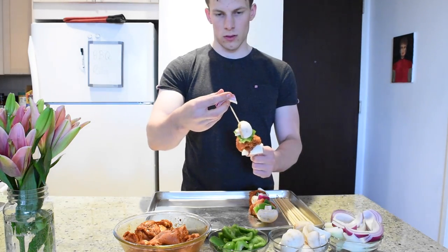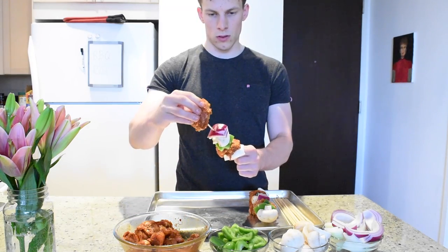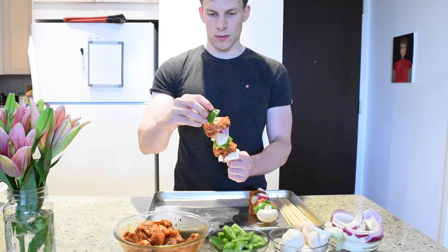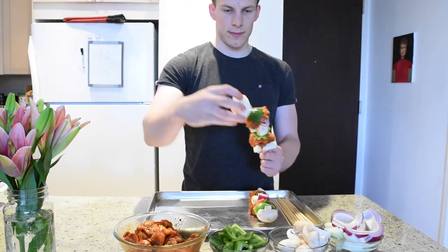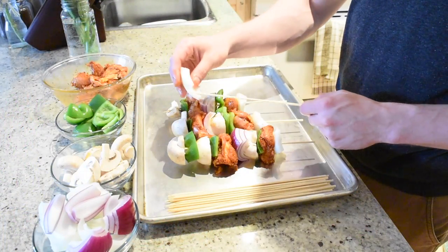The pattern I decided to go for was red onion, chicken, green pepper, and then mushroom. You can also chop up your favorite fruits like pineapple or peaches, or you can try adding some different veggies like zucchini or eggplant. There are a lot of different options to choose from, so try experimenting.